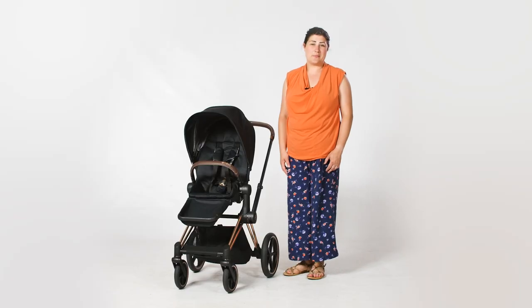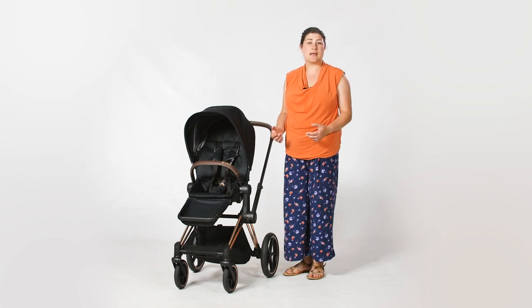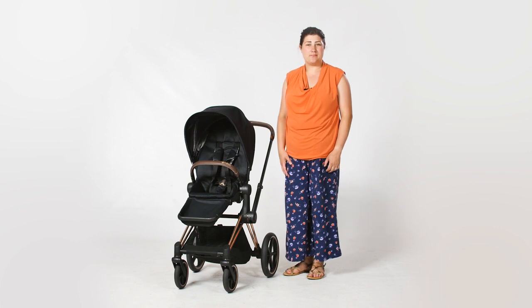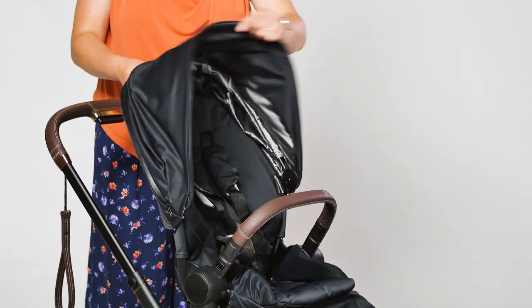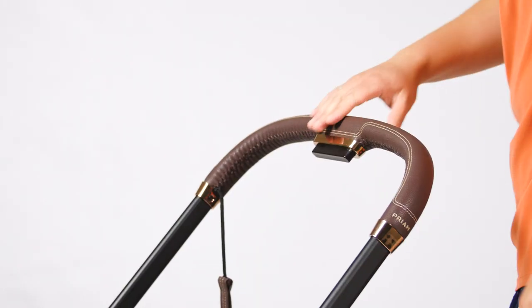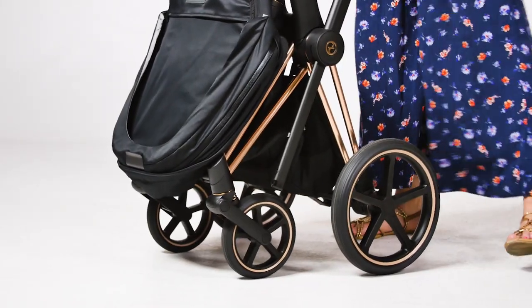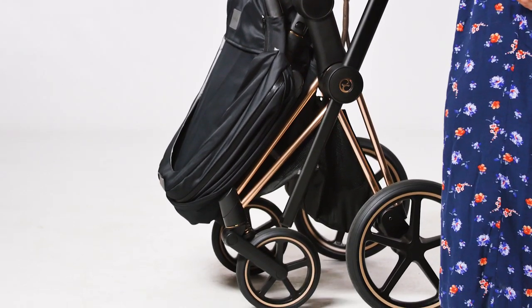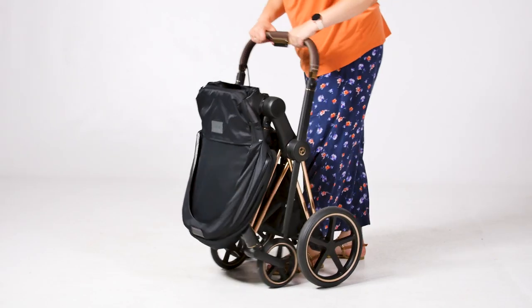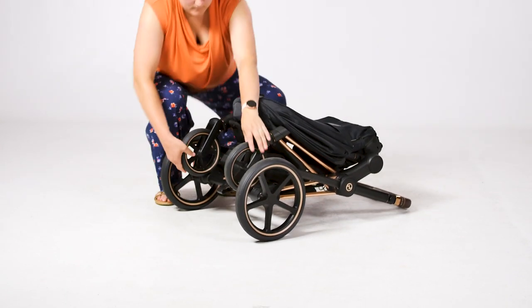The fold of the Priam has also been changed. Once you know where the fold mechanism is, it just takes seconds to operate and the beauty is that it can be done with the seat unit still in place. Underneath the luxurious leather handlebar you'll notice a small button. Flip the seat unit forward using the recline lever, then press the palm button to reduce the handlebar height and at the same time press the smaller button underneath your thumb. Once the handlebar is down, lift the pushchair up and it will fold together. When stood on the floor, the wheels open ever so slightly so it freestands. There's an elasticated strap that pulls over the brake to keep the chassis together.